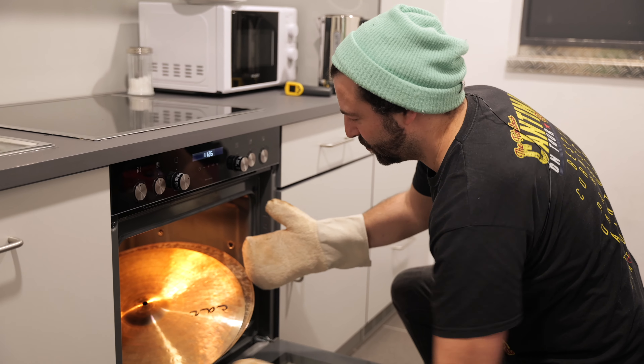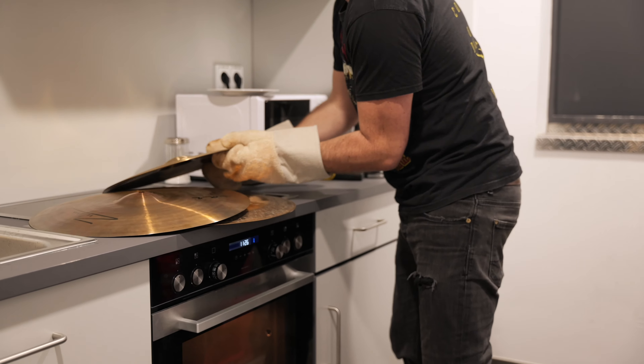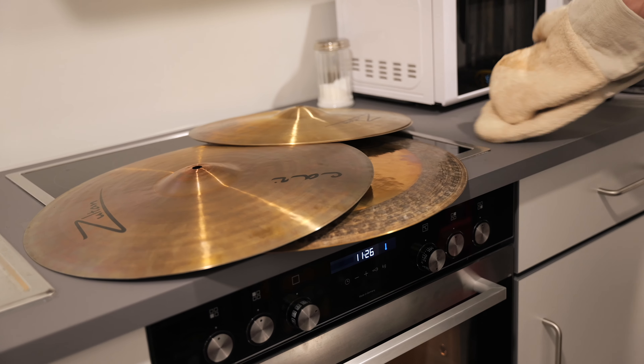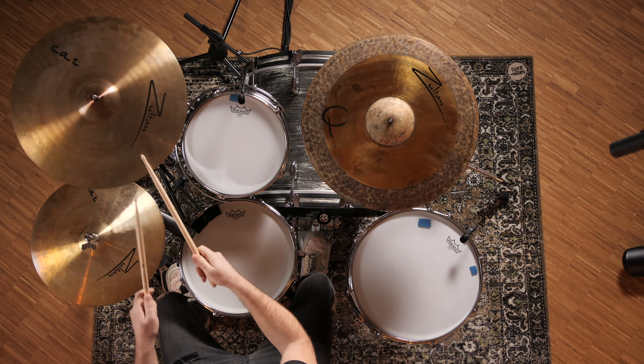Let's take them out and measure. They look a little different. 45 degrees Celsius, 52 and 45. Let's put them on the stands and hit them hard. 52, 45, 55.